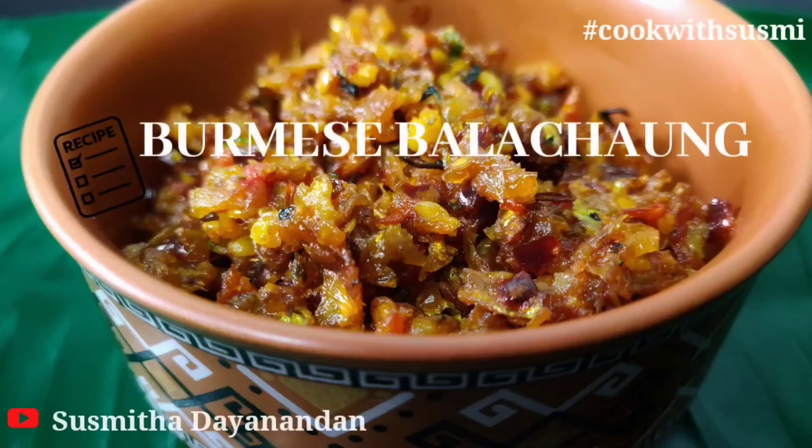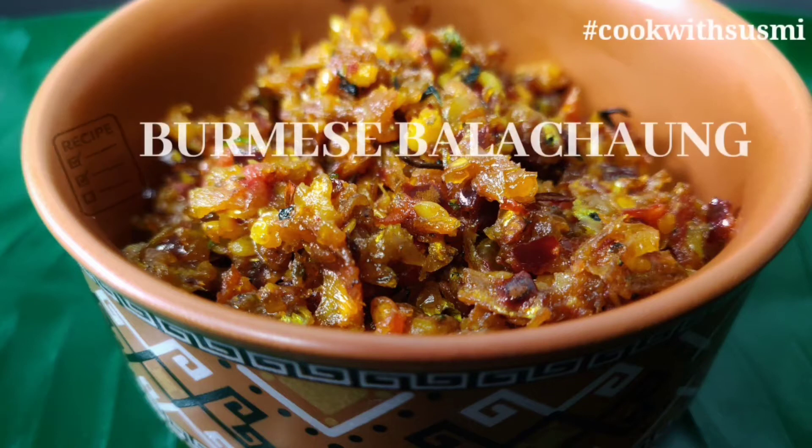Hi all, we are going to show you a Burmese recipe — Balchang. This recipe is made by Kanjara. How do you do it?